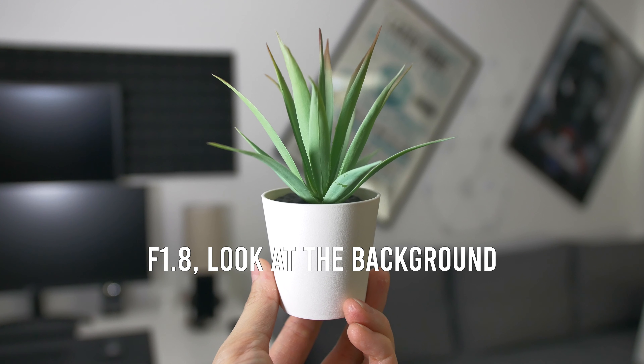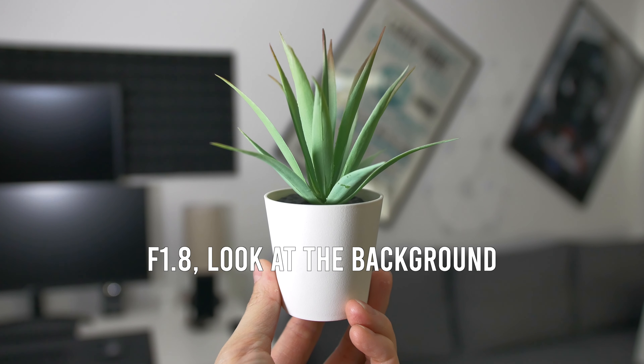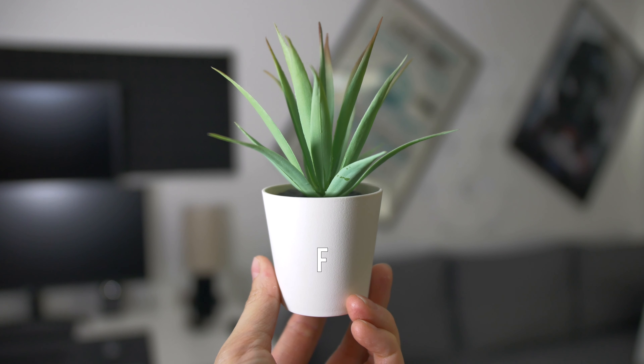Now let's talk about getting a blurrier background using a speed booster. The extra stop of light, or f-stop, means you can physically open the lens wider to let more light into the sensor. If you are keeping the subject and background at the same distance, you will get a blurrier background because now your f1.8 lens is f1.2. But before you get too excited about the blurrier background or bokeh — even when you can shoot at f1.2 — the focus area is so shallow that it might blur out things you want to keep in focus.